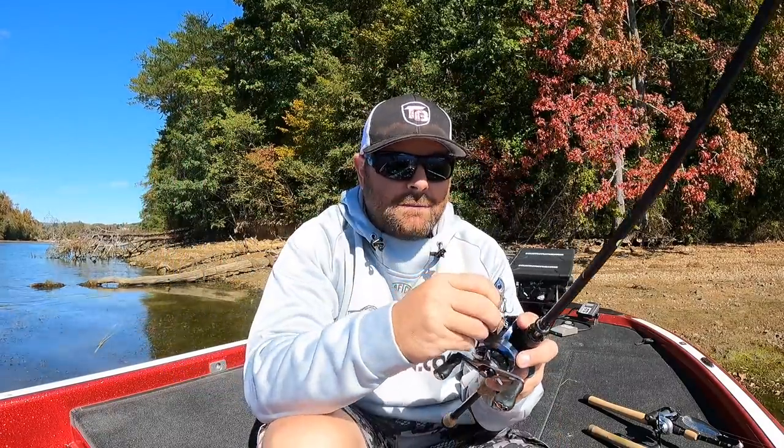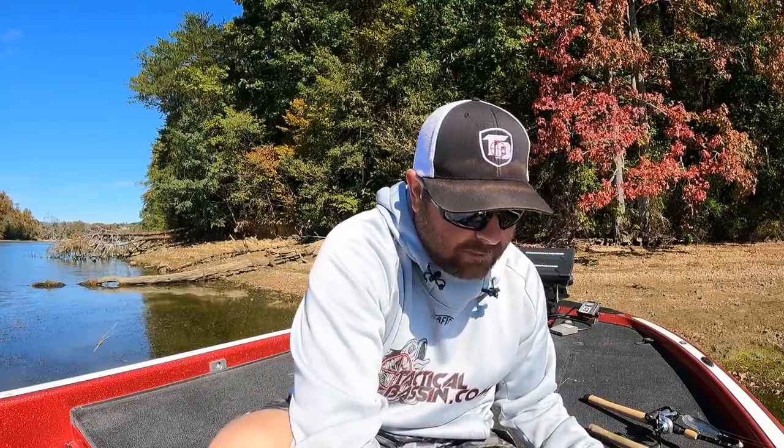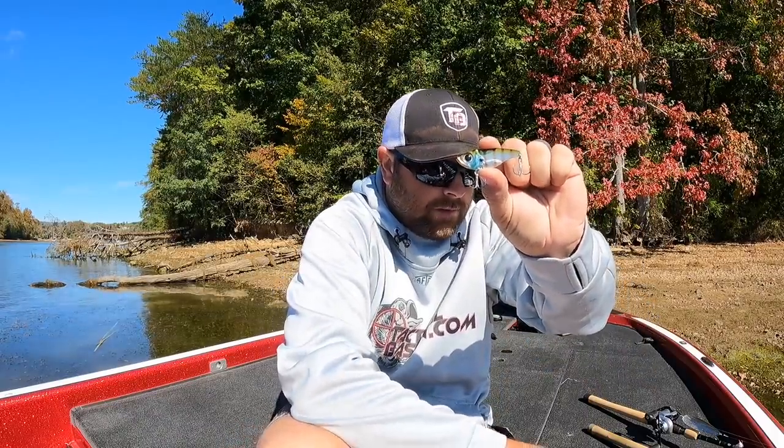I went ahead and changed out some hooks on the Damiki Vault. That is the number one thing on almost all these baits - I change out split rings and hooks. When you're going after bigger fish, the stock hardware can work, but when you're targeting three to twelve pound largemouth you don't want a bent hook to cost you a new personal best. I'll show you a stock one right here and here's the same Vault with upgraded hardware.